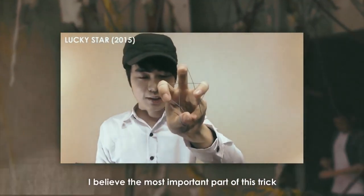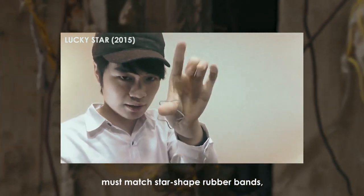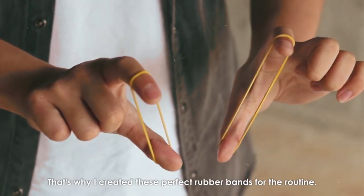I believe the most important part of this trick is that normal rubber bands must match the star-shaped rubber bands. But none on the market met my need. That's why I created this perfect rubber band for the routine.